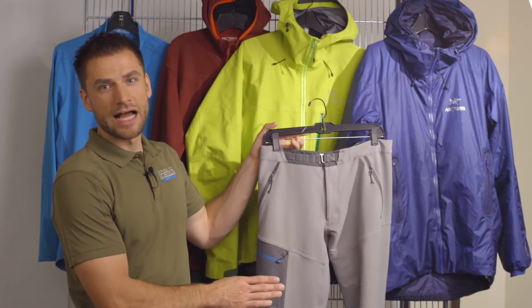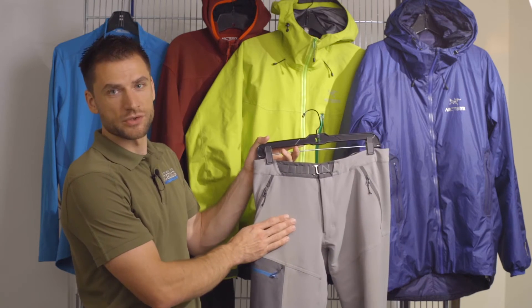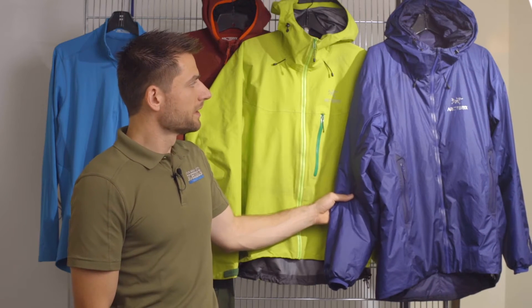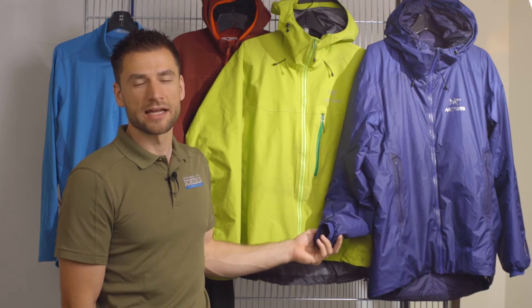On our lower body we'll need a high quality pair of pants, whether they're ski pants or climbing pants, hard shells or soft shells. Last we have a puffy coat that goes on over the top of everything. We'll utilize this during breaks or while we're hanging out to help keep us warm.